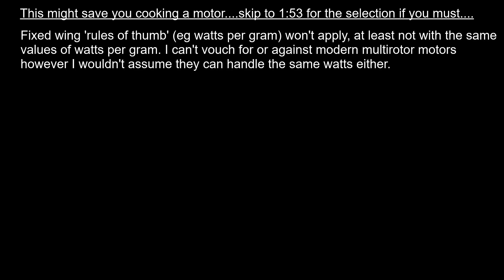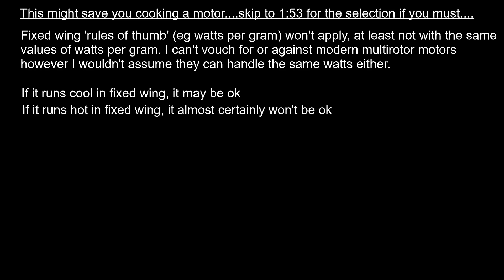This video starts with a disclaimer: it's very easy to overheat the lift motors, and just because a particular battery, motor, and propeller combination works on an aircraft doesn't guarantee it's going to work as a lift motor on a hovercraft. If you have a combination that runs cool on an aircraft it's likely to be fine, but if it's already running hot on an aircraft it's practically guaranteed not to be fine — though those are guidelines.